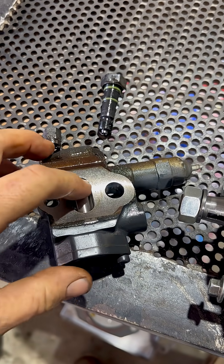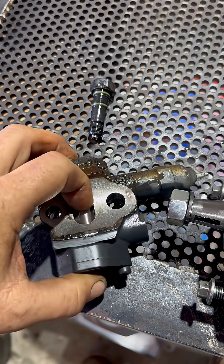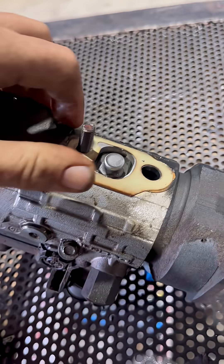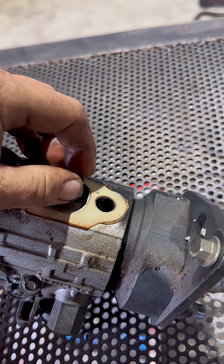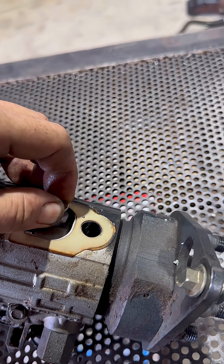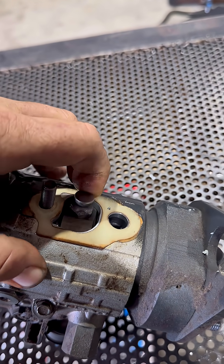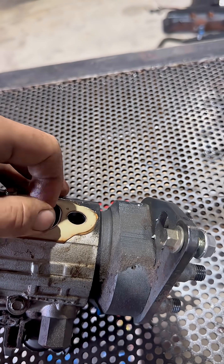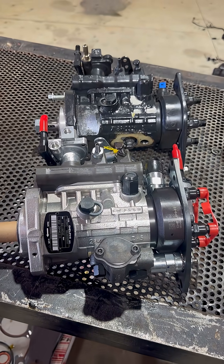I got the cold start advance off of it — it seems to be working okay, I don't really see any trouble with it. But when we flip it over, the rack — which moves the fuel delivery — had sticky spots in it. You'd get to a certain point and it would just bind up, you couldn't move it. We found metal particulate everywhere when we pulled that off, so this is all junk.